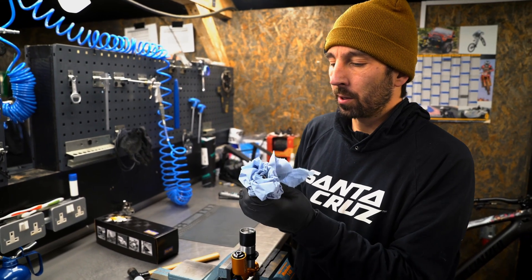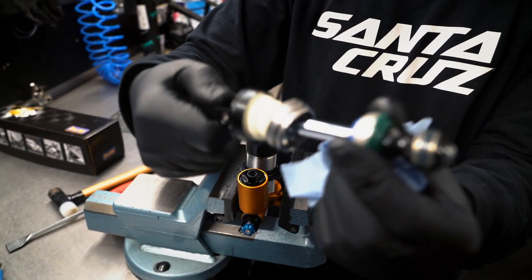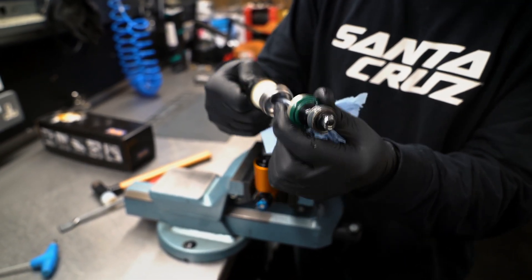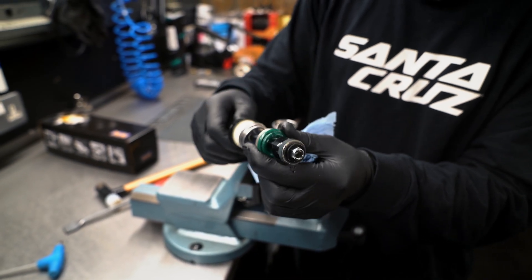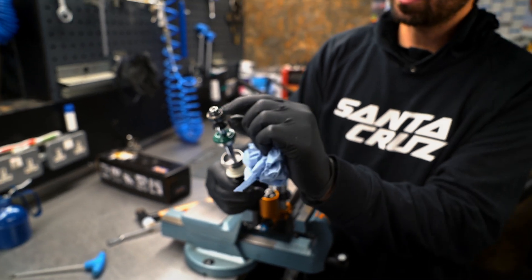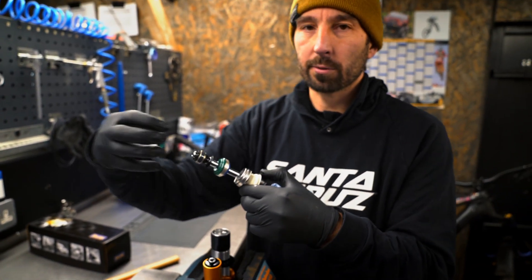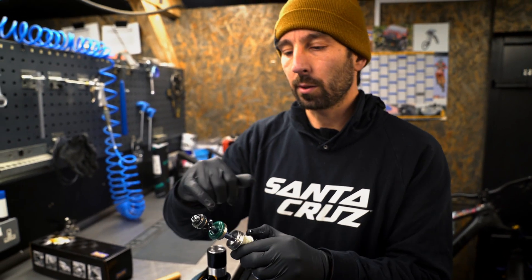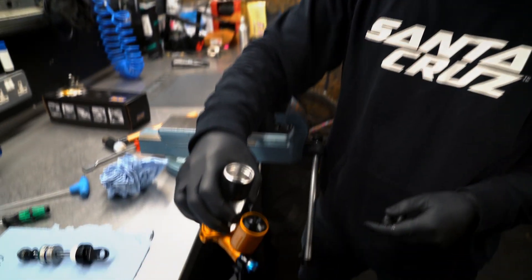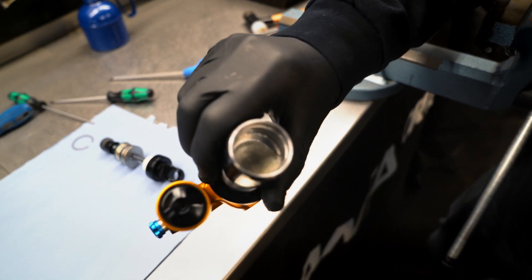Now we are into the inner workings of the shock bearing — some people call it a seal head. This is the bit of the shock that slides up and down. That's your damper shaft here. This is your piston and your piston glide ring. All the fluid flows in and out of this piston and that creates the restriction in the shock that creates your damping effect. We've now got an open shock with damper fluid in, so we need to pull that out.